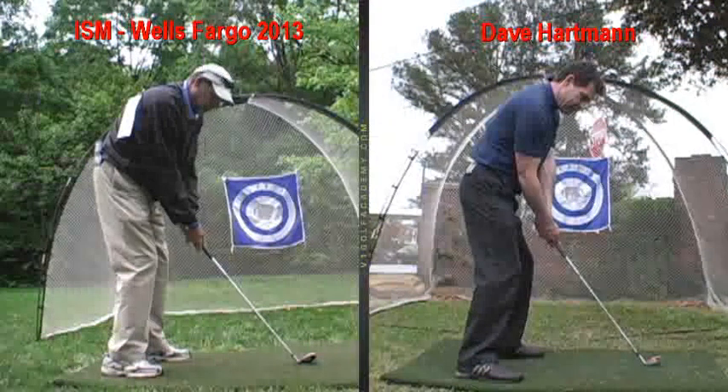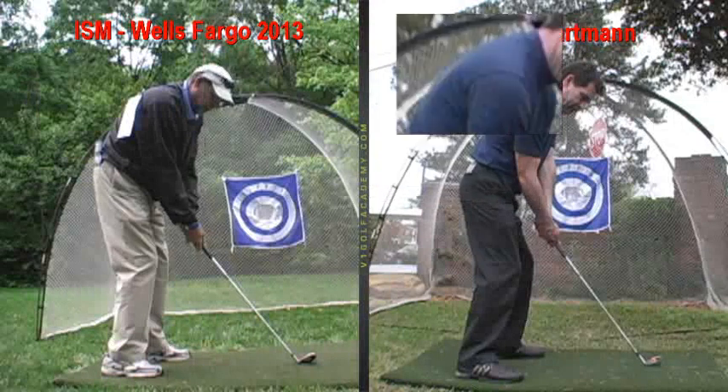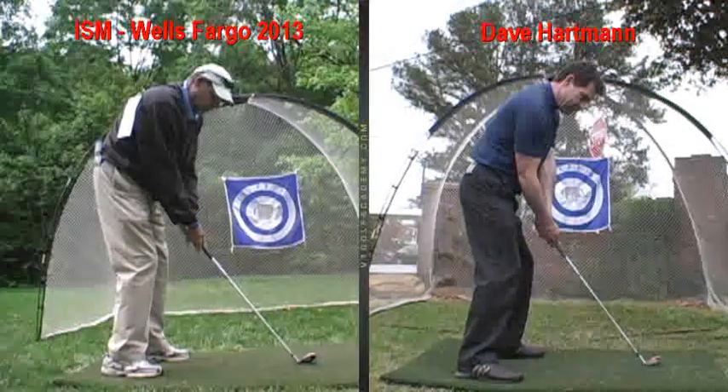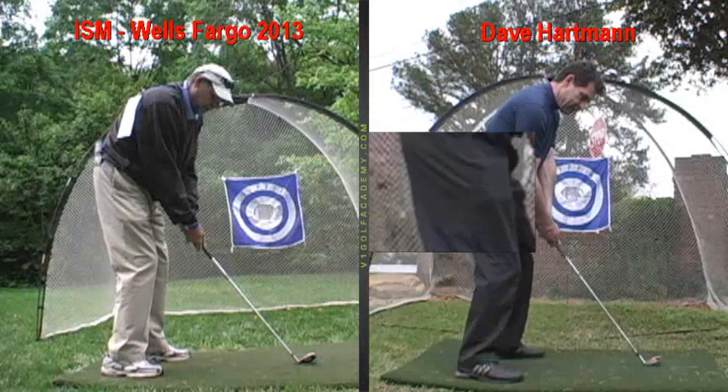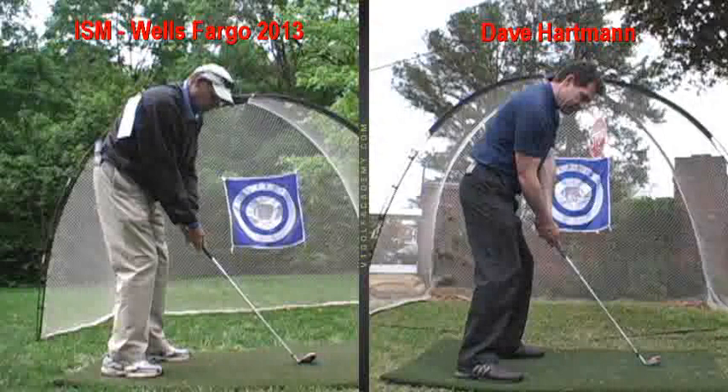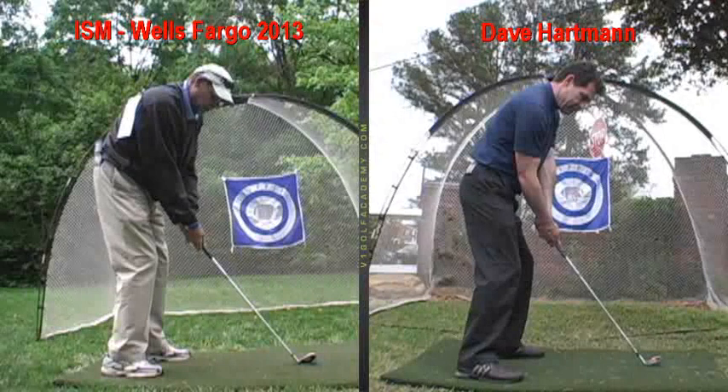Once you've done that, from the hips forward you really want to stand a little prouder, a little taller on the spine angle. If you stand a little taller you can actually move the ball in a little more. As a tall guy — and a lot of tall players like VJ, Stewart Sings, Kenny Perry — you can have more knee flex. By flexing your knees more and staying tall on your spine, you stay balanced and in a more comfortable position.